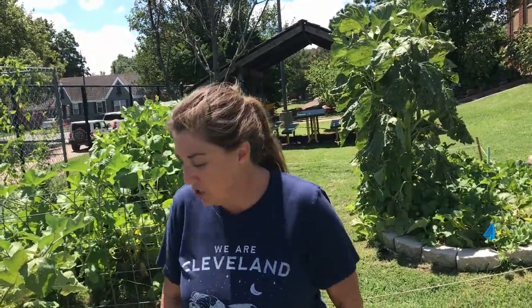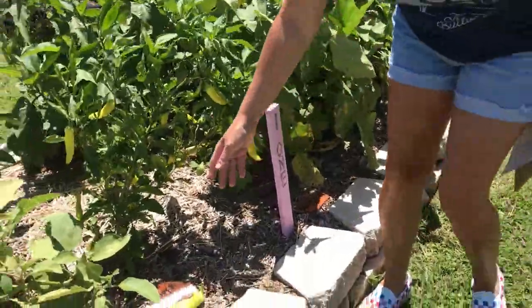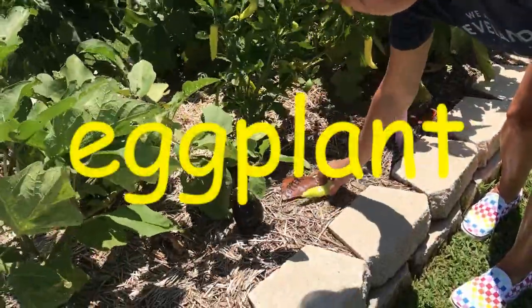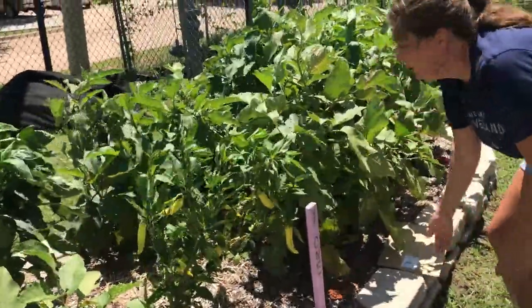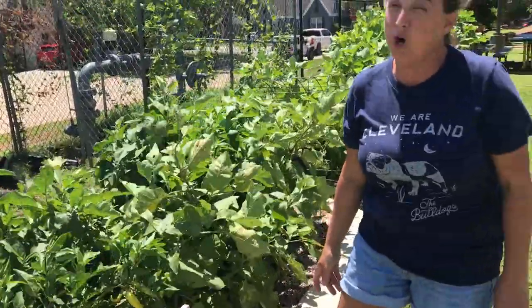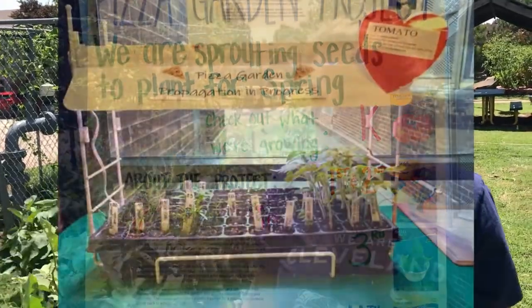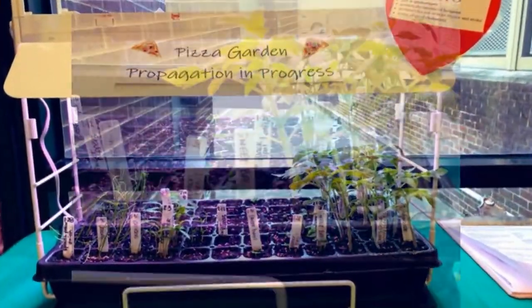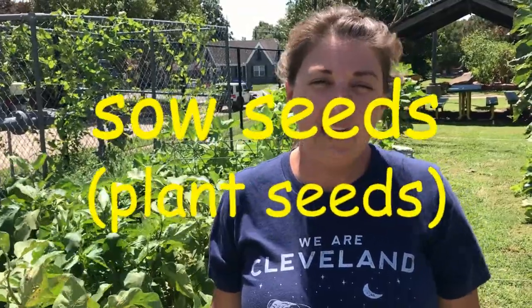Our garden looks wonderful right now for the height of summer. So we're right here by our first bed. In this bed, I've got eggplants and peppers. One great thing about these peppers — you guys might remember our pizza garden project last year. For our pizza garden project, remember we all planted seeds together that were different things for the ingredients to make a pizza. Last winter, everybody planted or sowed their seeds inside in February.